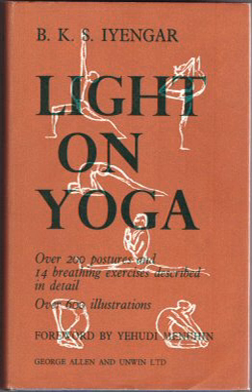Each asana is named in Sanskrit with its etymology, graded, and described separately with two or more pages of text and monochrome photographs of Iyengar. For example, Uthita Trikonasana, the extended triangle pose, is stated to be at grade 3 out of a possible 60 in terms of difficulty. The technique for going into the triangle pose, performing it, and returning from it, is described in eight steps.